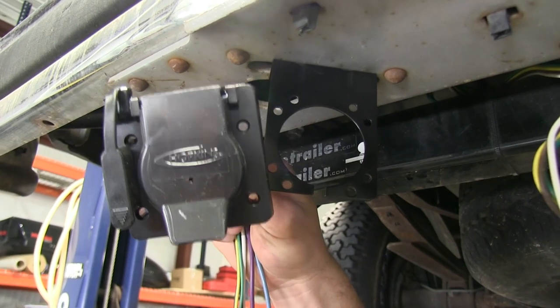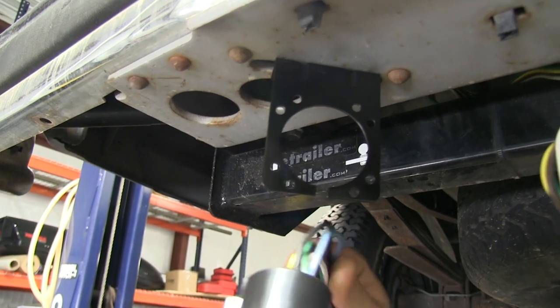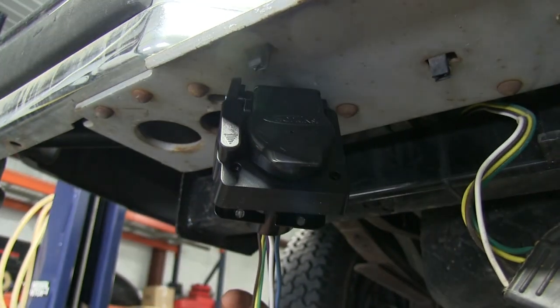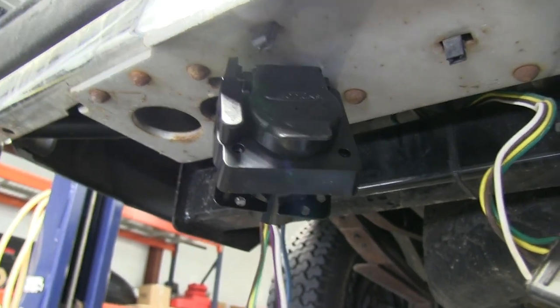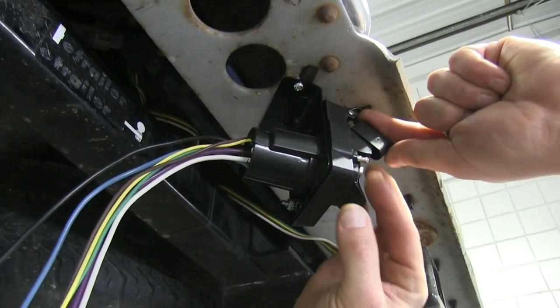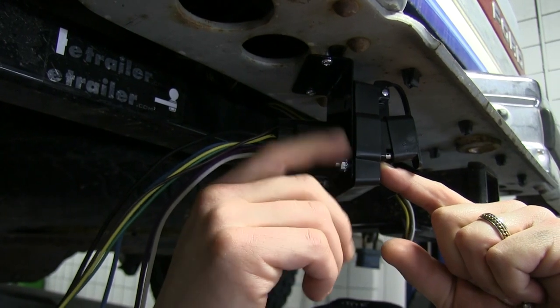We're now ready to put the 7-pole into the bracket. We'll take our 7-pole connector and the hardware, put the connector into place, making sure that the wires pass through the bracket. With our connector in place, we'll pass the bolts through the connector, through the bracket, put the nut on the other side, and tighten them down.